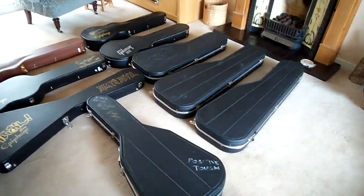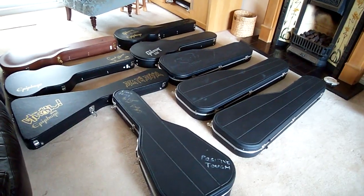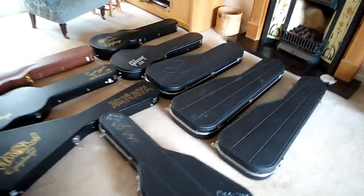Hi again. I thought this time I'd show you the gear I've got at my disposal, so I'll start off with the guitars if that's okay.